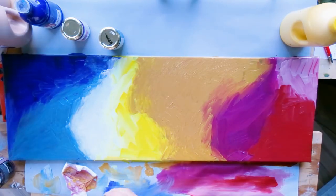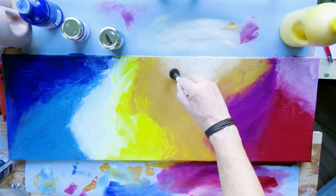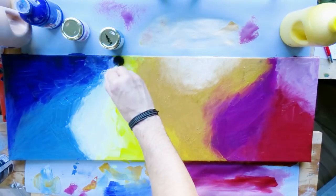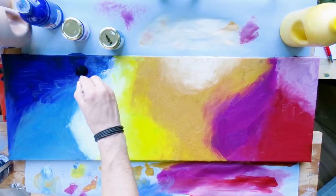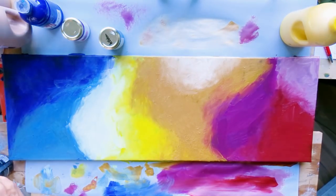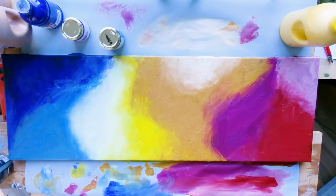I used the brush to blend the colors into each other, just to have a smooth transition, and let it dry. Once this was done and everything was dried, the fun part was about to begin. When it comes to the fun part, you will need some dishwashing soap or something similar.